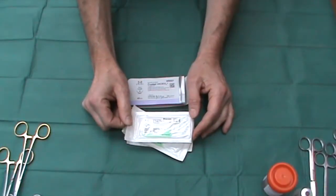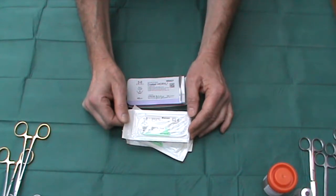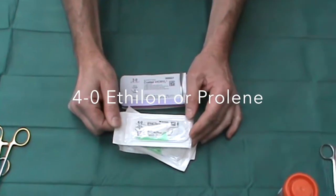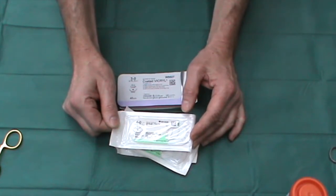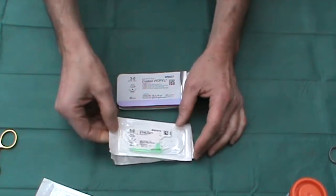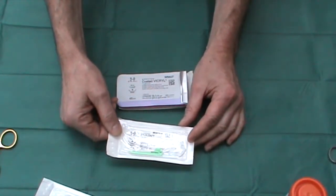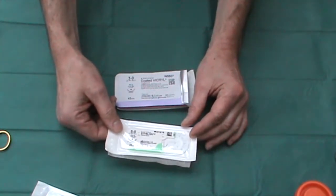When it comes to sutures, every surgeon tends to have their own favourite. For me, for skin and for non-absorbable sutures, it would be Ethylon. This is a 4-0 suture — I tend to use these on larger excisions, often back, abdomen, or lower leg. Although because I close nearly all of my wounds with deep absorbable sutures, if I did need to use skin sutures I might use something lighter, such as a 5-0 Ethylon.